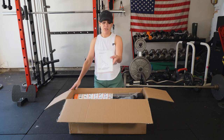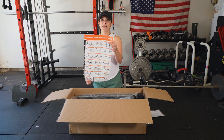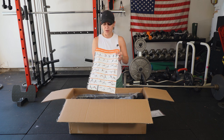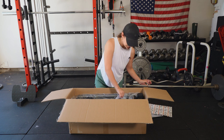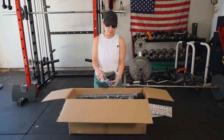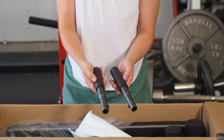We have our user manual here. This is going to come in handy if you need some tips on exercises that the weight bench can help you do. We also have some padding and some handlebars.